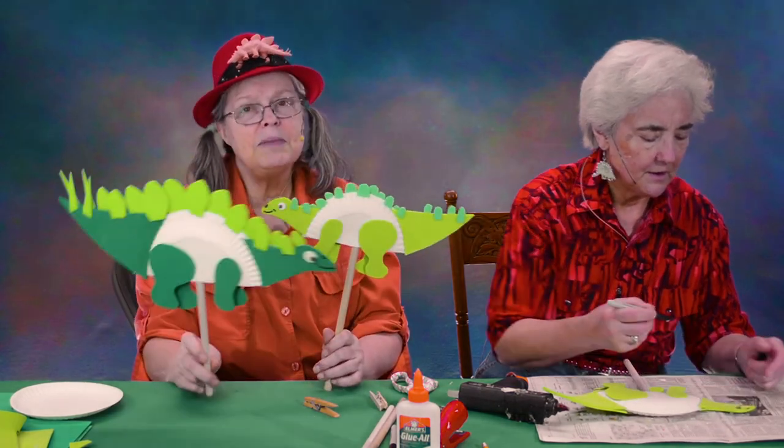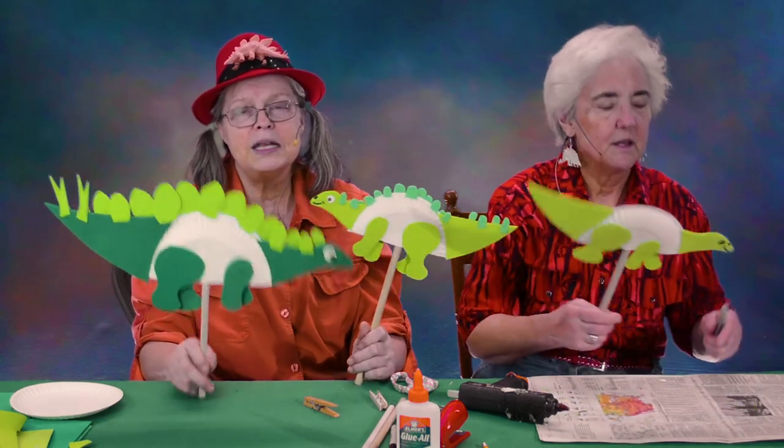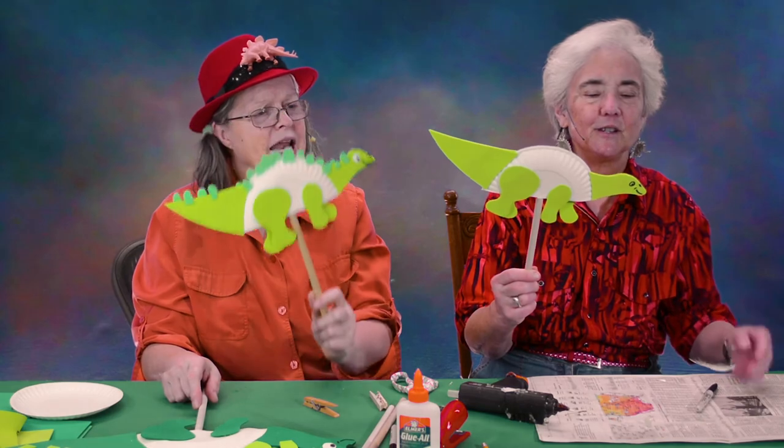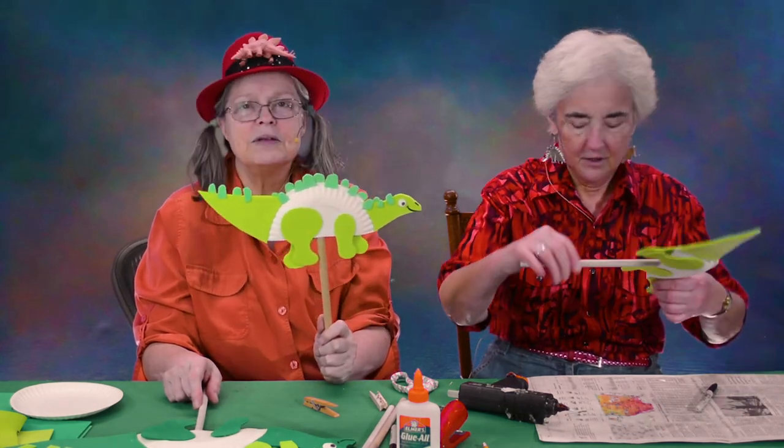You could actually make that the grown-up if you wanted, and draw big plates or little baby plates. Anything you want. And that is the puppet for today.